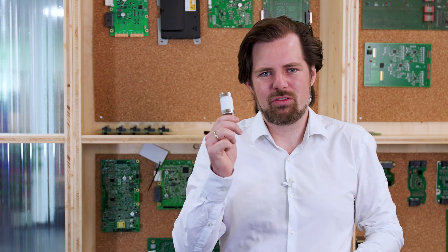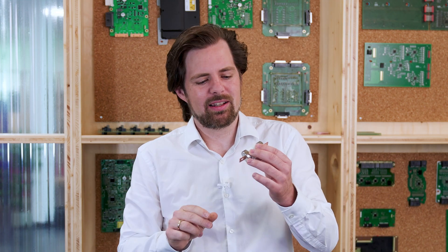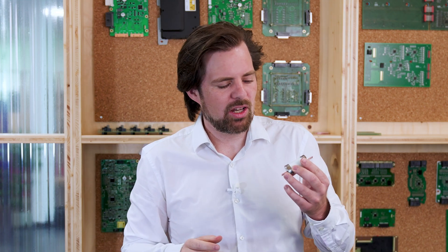This is a 400 volt fuse as you can find in a battery pack. Its function is to make sure the battery is safe in a short circuit scenario.